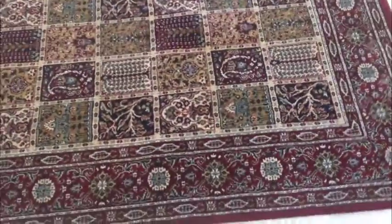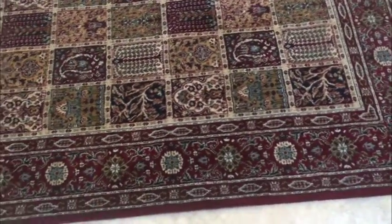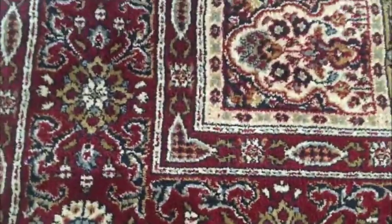Hey guys, nice polypropylene area rug — let's go through it. This rug is four and a half by six and a half feet, it's in great shape. Nice neutral color patterns, you can see it's got a nice thick pile and it's perfectly clean.